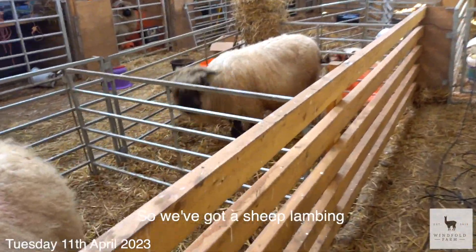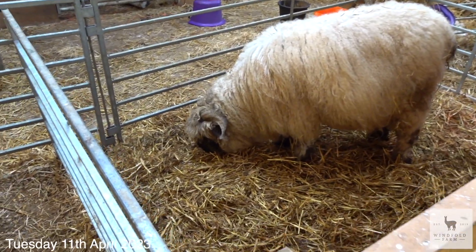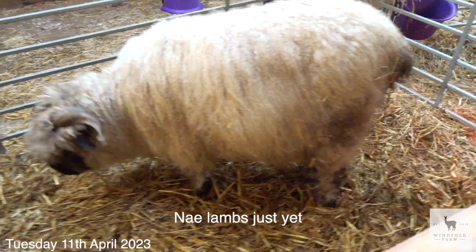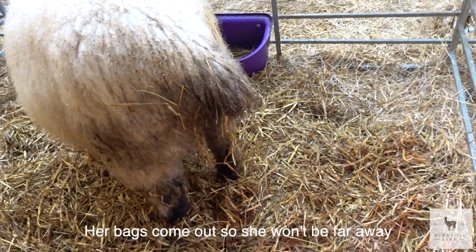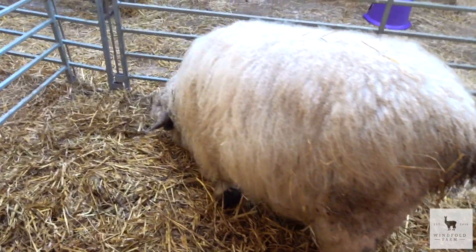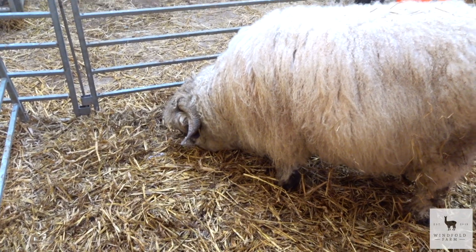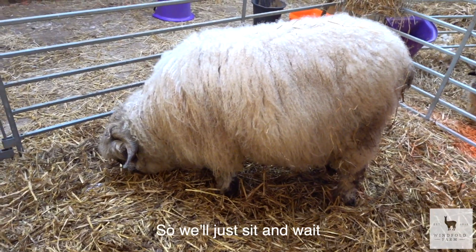So we've got a sheep lamb in - this one here. No lamb just yet. Our bag has come out so it won't be far away. We'll just sit and wait.